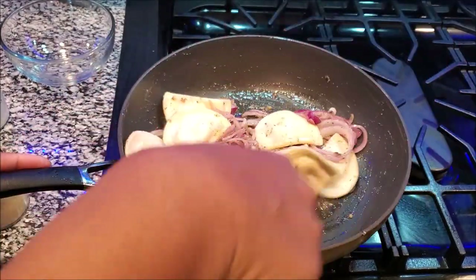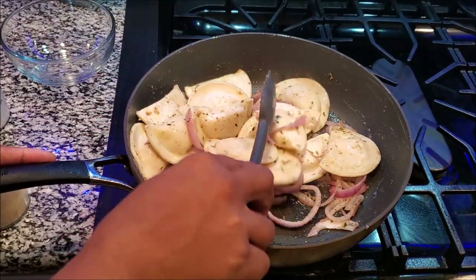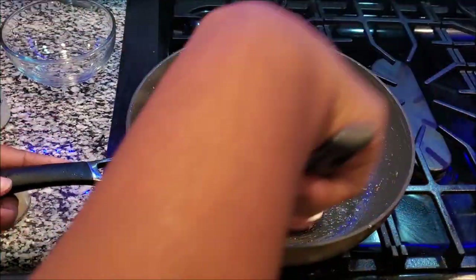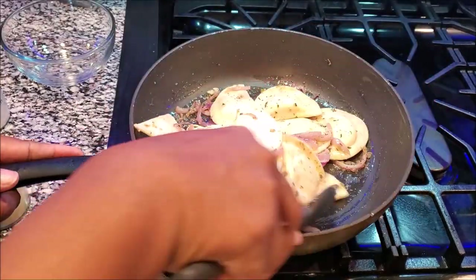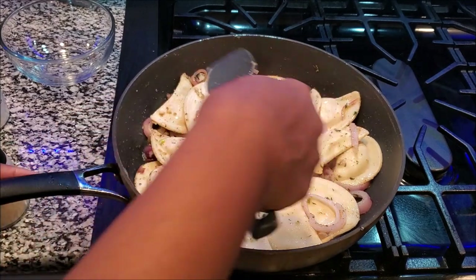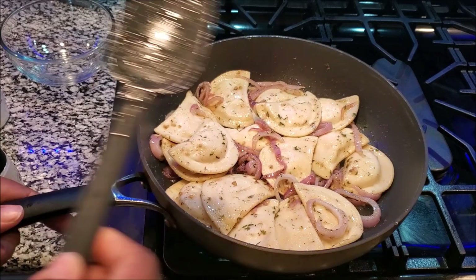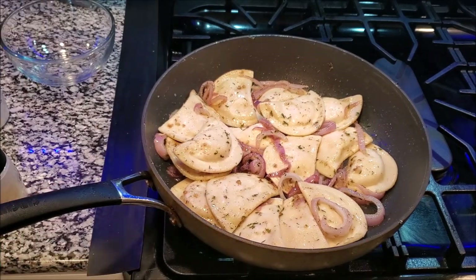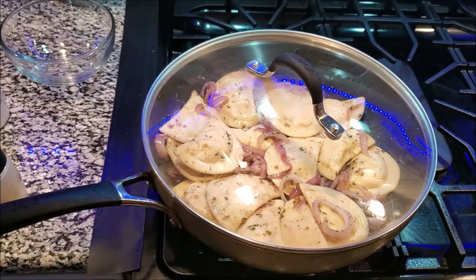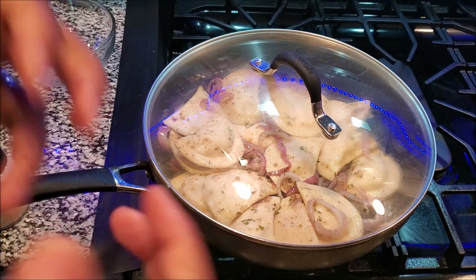See how they're still hard? Once I put the top on it creates steam and more heat, and then they will cook on the inside. What I do is once I get them where I want them, I kind of fry them to brown the outsides. But for right now we leave the lid on and let the steam build — that's how it cooks from the inside.